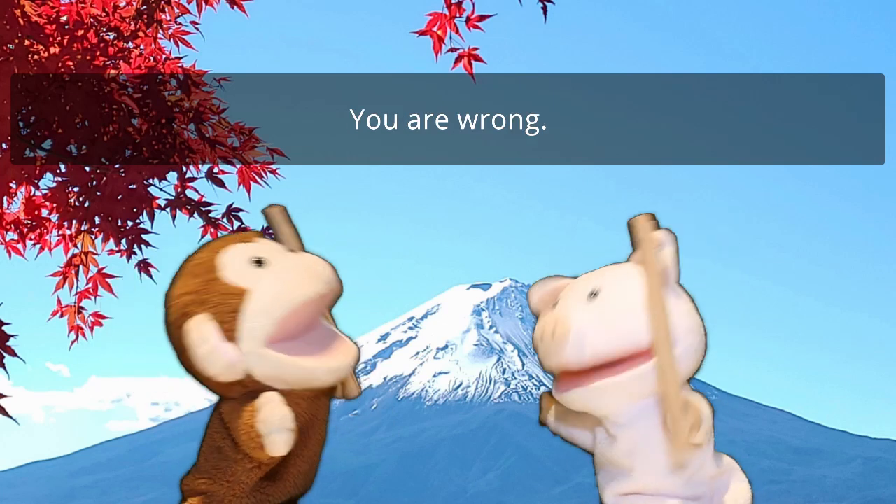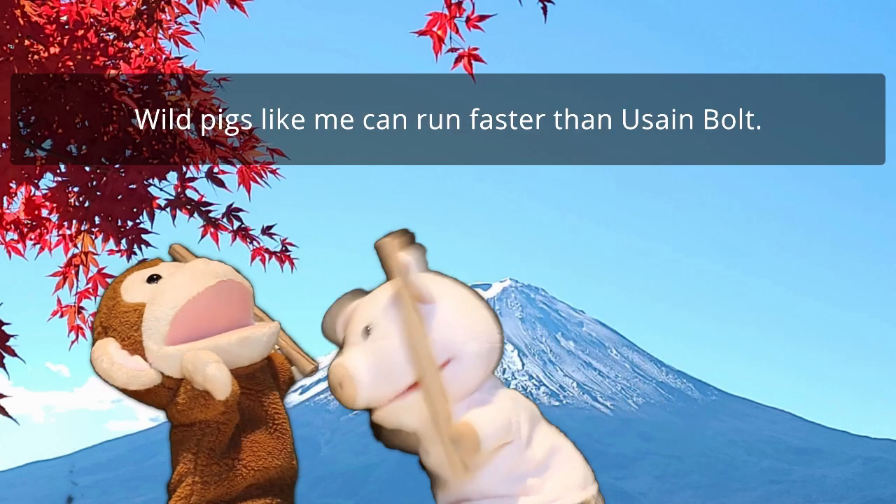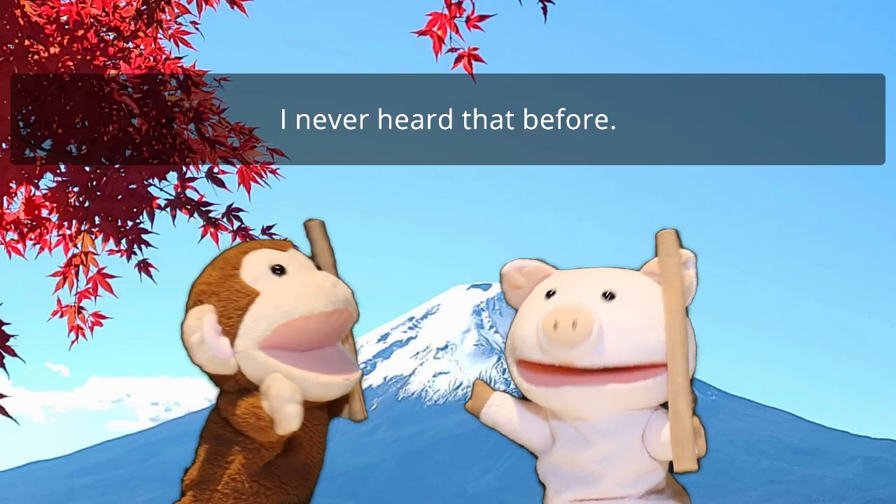Hey, you're wrong. Wild pigs like me can run faster than Usain Bolt. Did you know that? I never heard that before. Is it true?